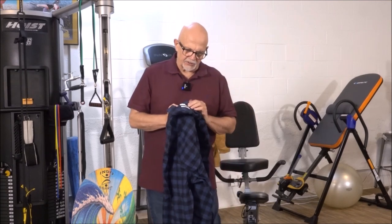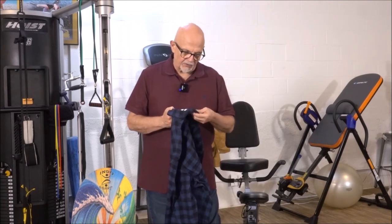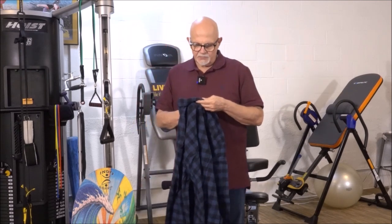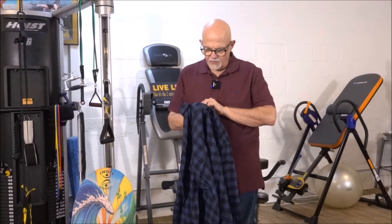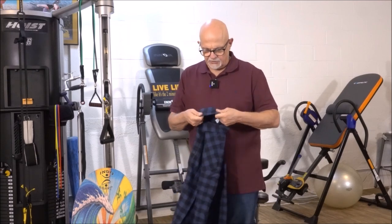Let's see here — double stitching around the collar, yes, everywhere around the collar, double stitching the collar onto the body of the shirt, double stitching, double stitching.